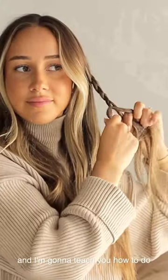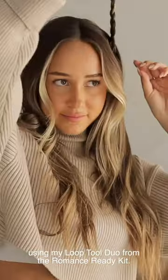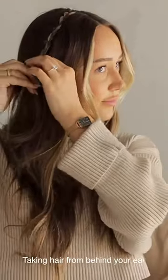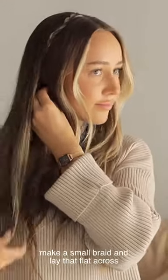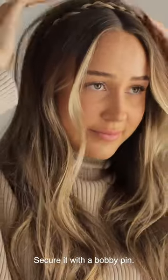This is Aurora Love Strand and I'm going to teach you how to do a faux waterfall braided headband using my Loop Tool Duo from the Romance Ready Kit. Taking hair from behind your ear, make a small braid and lay that flat across your head just like a headband. Secure it with a bobby pin.